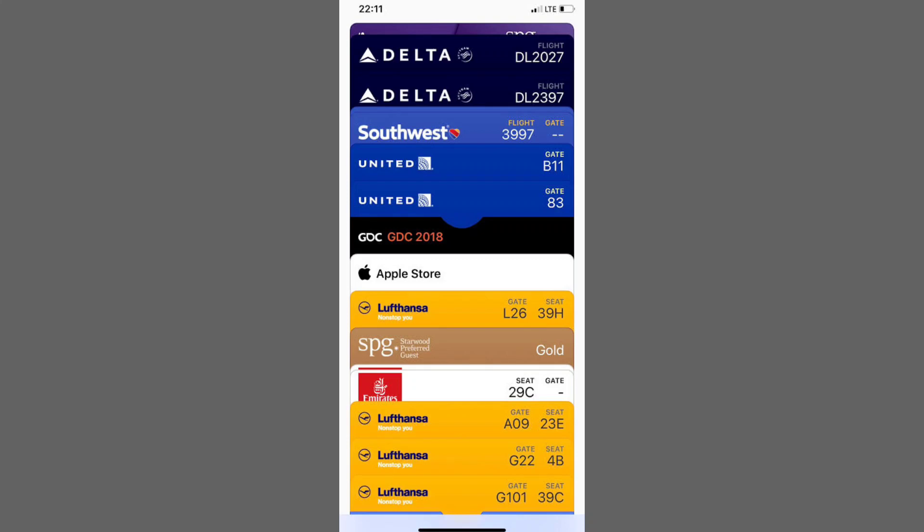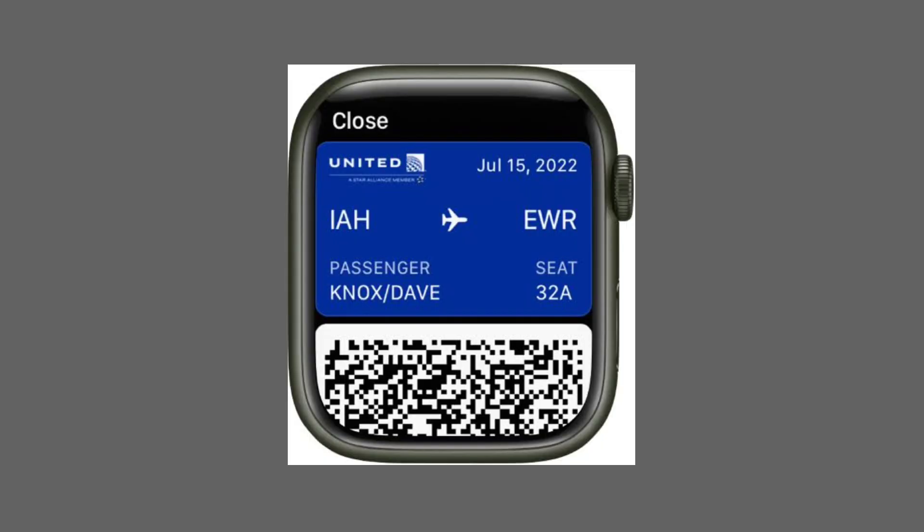Hello everyone. Today, I'll show you how easy it is to add your boarding pass to your Apple Watch for a hassle-free travel experience. Let's get started.